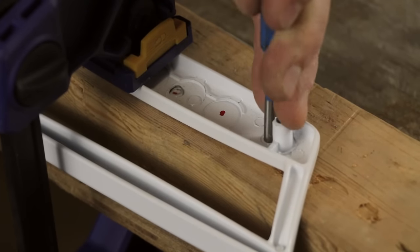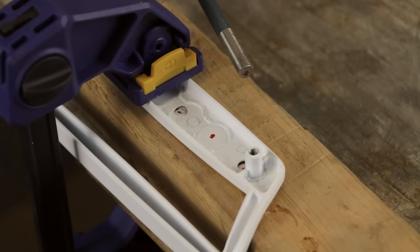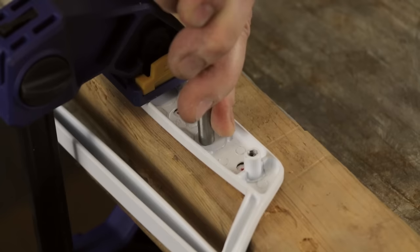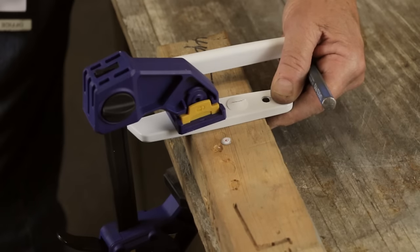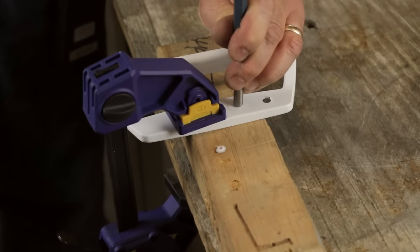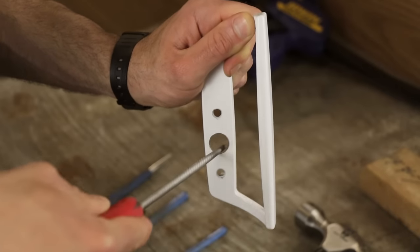Grab your punch tool and hammer and forcefully but carefully punch out your holes. We are using a slightly larger punch tool for the key cylinder hole. While the smaller holes may punch out after two or three hits, you may need to flip the handle over to complete the punch out of the larger hole. Then use a file to clean up any debris on your handle.